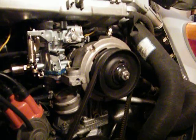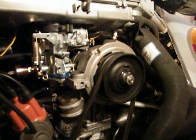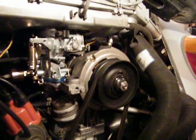Hey guys, in this one I'm going to go over a couple things for those of you who have a classic VW Beetle. I want to show how simple a conversion is from an externally regulated alternator to an internally regulated alternator.